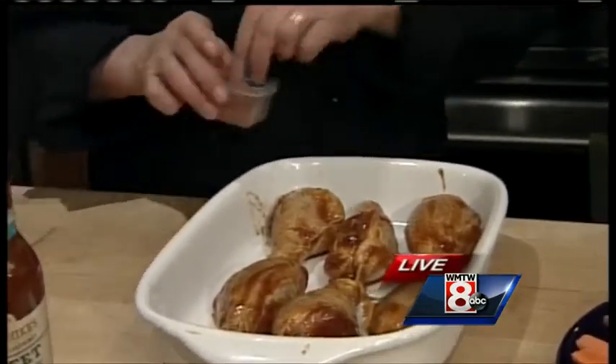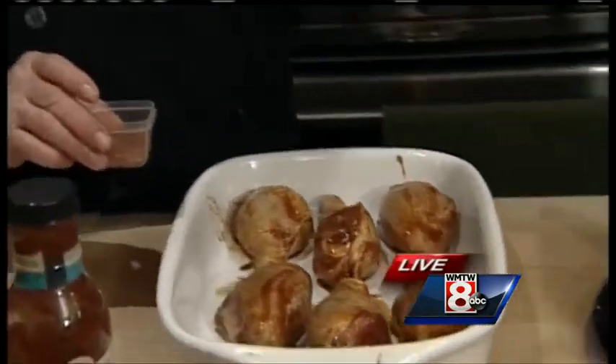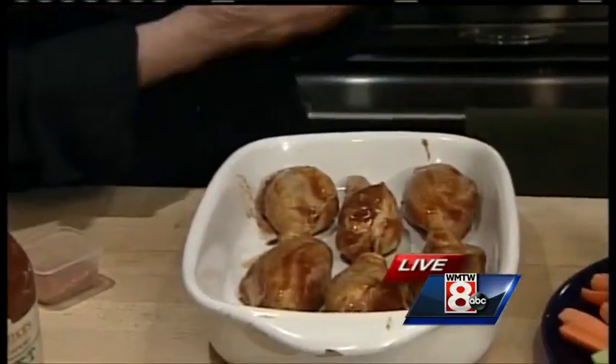I'll show you a couple more later on. And this is his chick magnet seasoning blend — a little bit goes a long way. You can get this at the grocery store. It's a great product line, and seasoning makes a big difference with this, right?